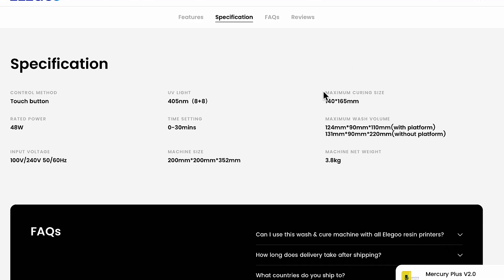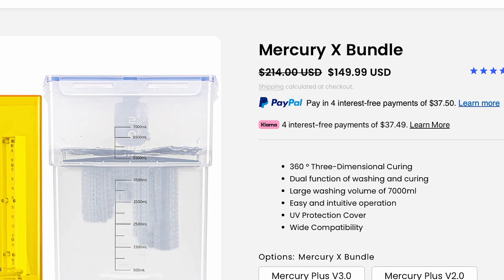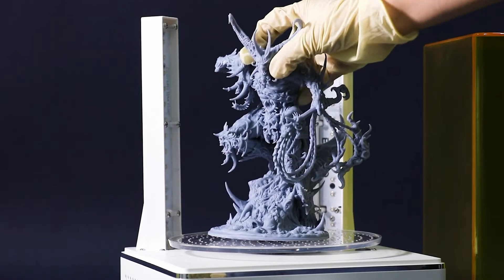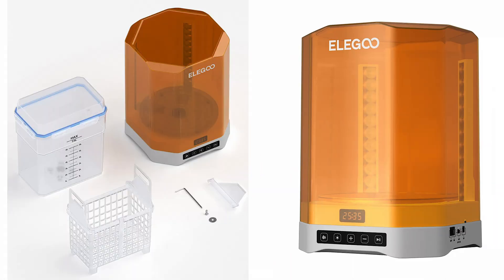But it could only work with small models. Because of that, Elegoo later launched the Mercury X Combo, separating these tasks into two machines, and people went nuts with bigger prints. Now Elegoo is combining them again, and bigger again.